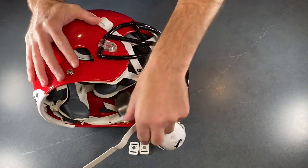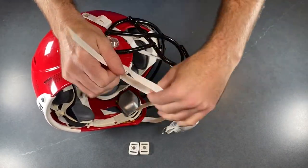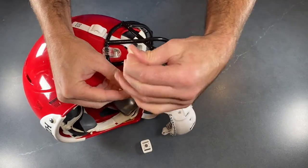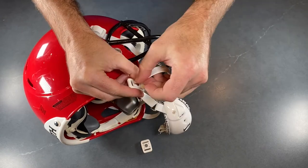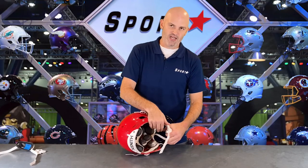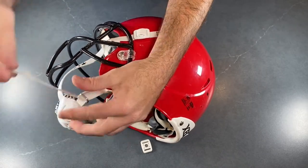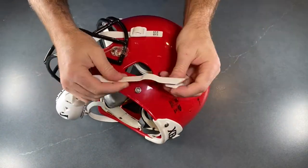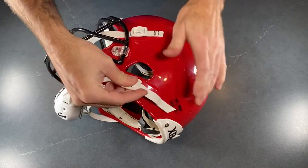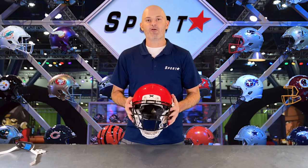Now that your top buckles are attached, we're ready to move to the bottom part of the helmet. Grab the Zenith chassis system strap and slide it through the D-ring on your Sportstar chin strap. Once it's slid through, attach the buckle and snap it to the post. Repeat this for both sides.